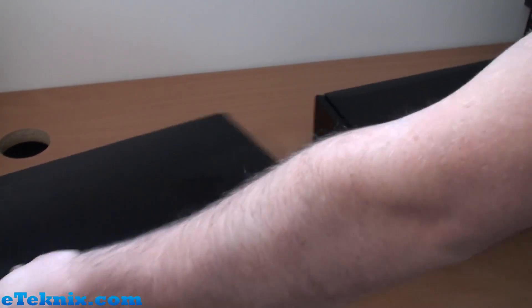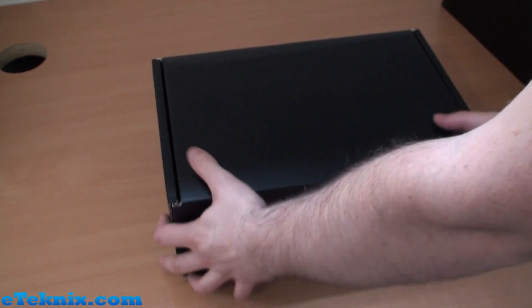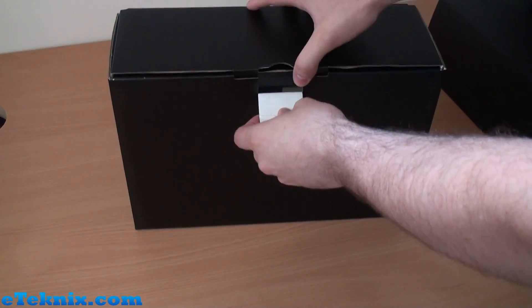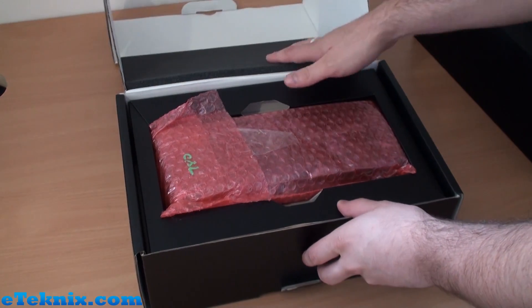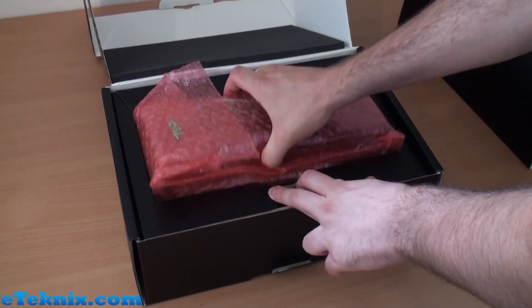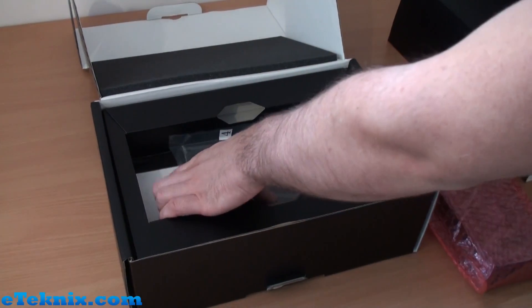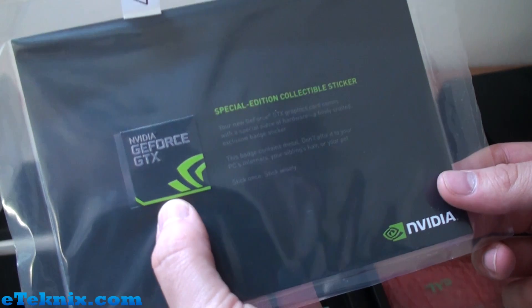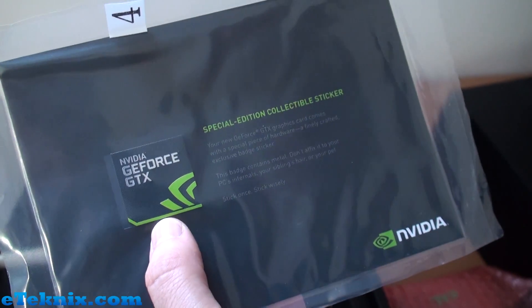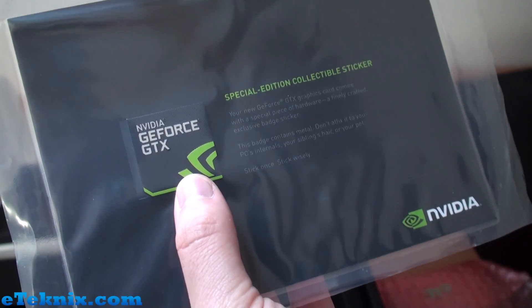With this being a reference card, you're most likely not going to see packaging like this, but it's handy as it keeps the card in one place. Inside there's foam packaging, the card in an anti-static bag inside a bubble wrap bag. But before I get to that, we get a special edition collectible sticker — your new GeForce GTX graphics card comes with a finely crafted exclusive badge sticker.